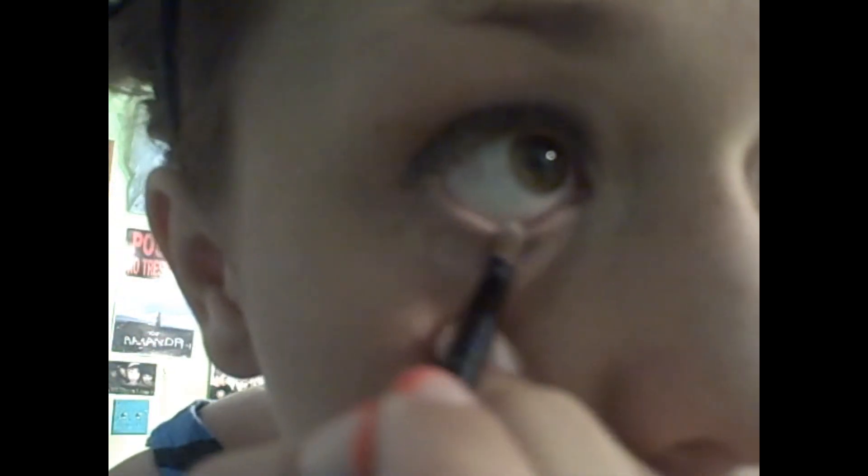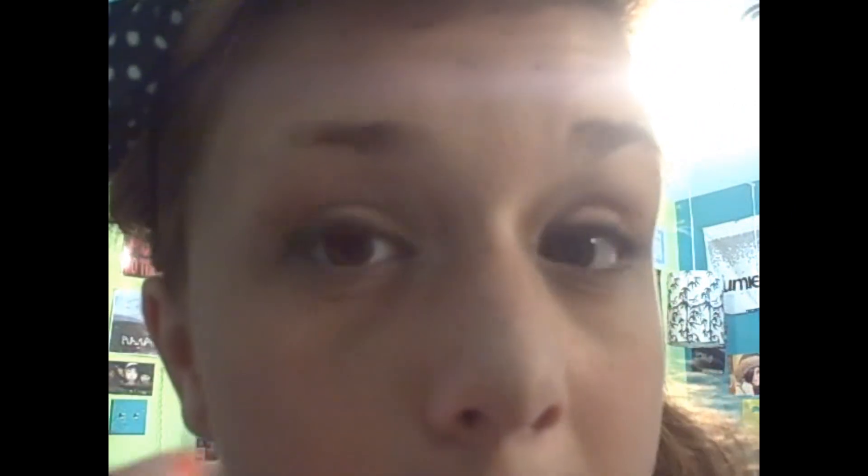If you have a white eyeliner pencil you can use that, but I'm just going to use a brush since I don't have one — just a little eyeliner brush with some white eyeshadow. You want to put that on your lower lash line, including your waterline. To do the waterline, just pull slightly down and put it right on there. Then do the whole lash line. Next, with my black eyeliner pencil — or liquid eyeliner if you prefer — I'm going to go over that line I made originally.